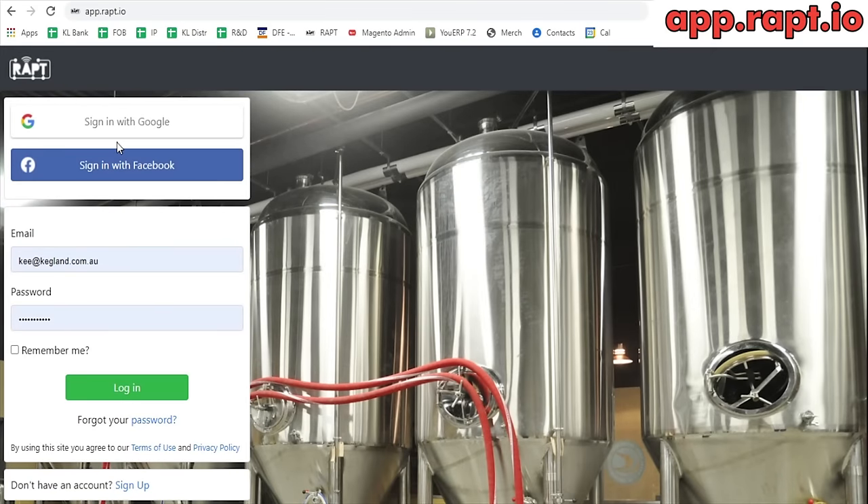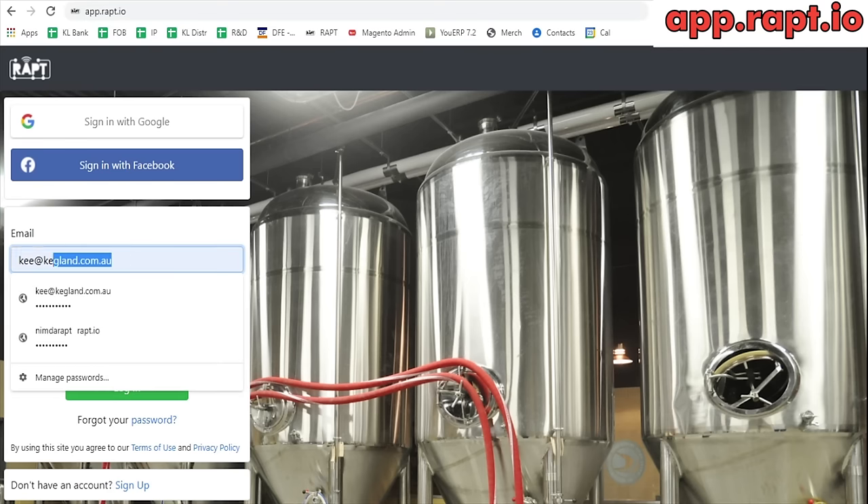Once you've got any of the Wrapped devices, the first thing you want to do is connect it to your Wi-Fi internet connection, because without it you won't get the most out of the device. The second thing is to make sure it's connected to your particular Wrapped portal login, because you need to show that you own that device on the portal. Go to app.wrapped.io — you can sign in with Google, Facebook, or a conventional email address, which is what I've done here.